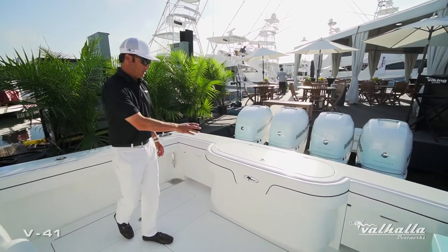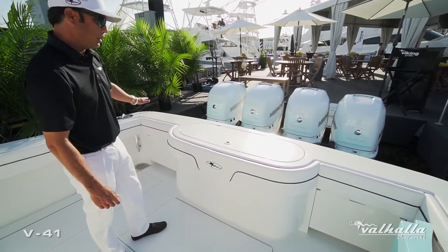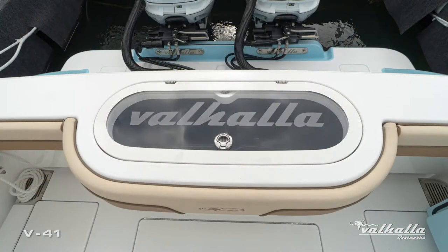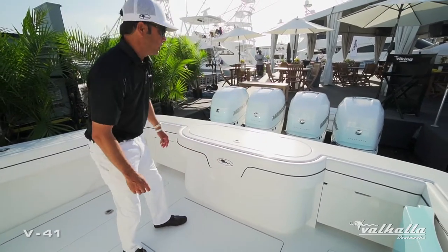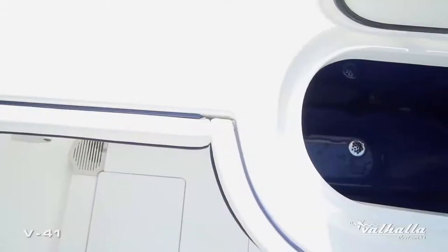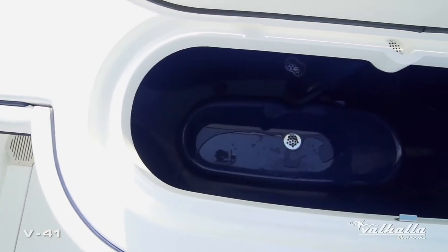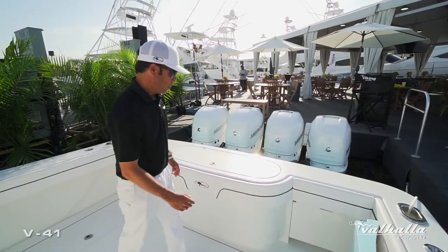Moving to the livewell, this is our standard setup with the fiberglass lid. We do offer a clear acrylic lid option as well as a window and light at the vertical face of the livewell. We also did the Aristo Blue livewell tub on the inside.